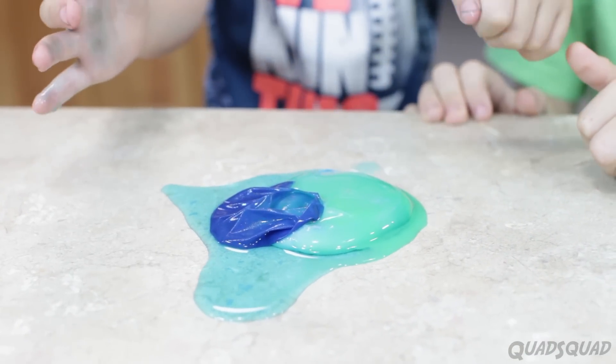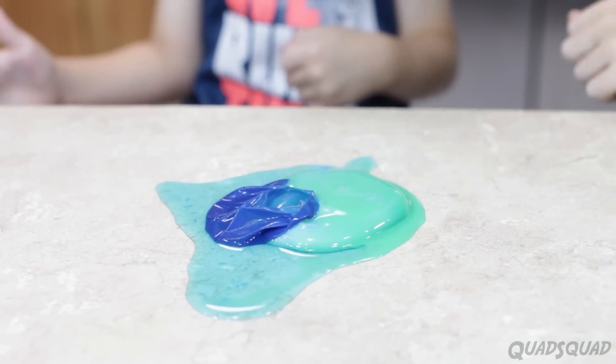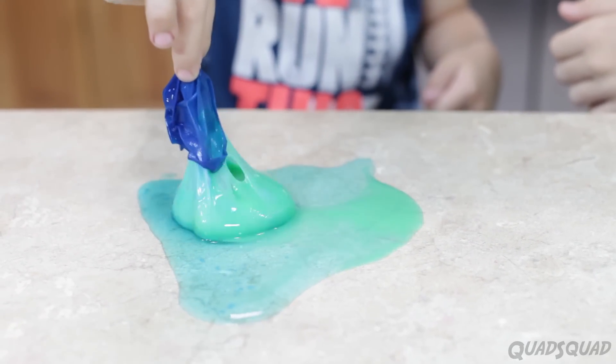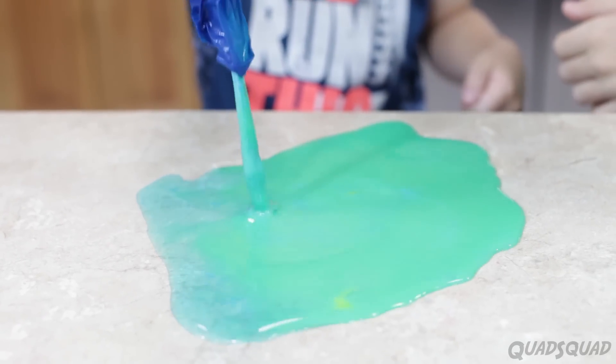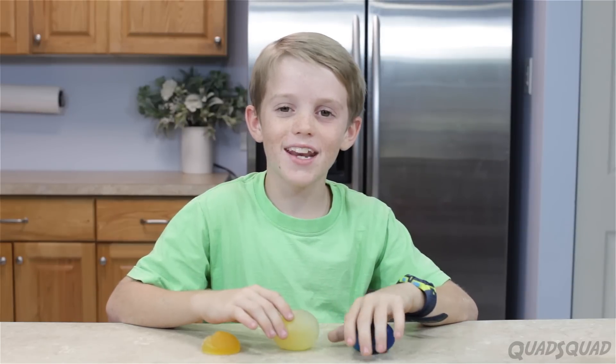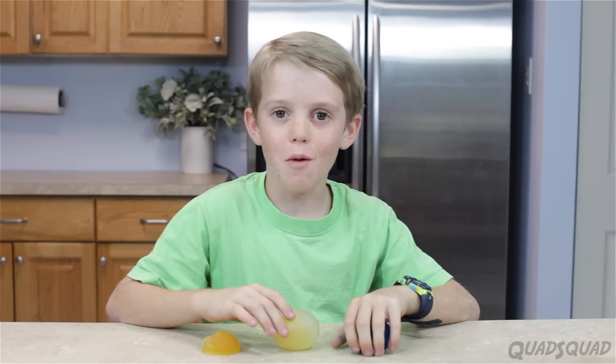That is amazing. Look at the inside — that's humongous. Through osmosis, we're able to add and remove liquid from our egg. This was a really fun experiment. I hope you learned as much as I learned. Don't forget to subscribe.